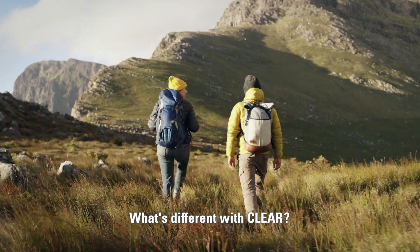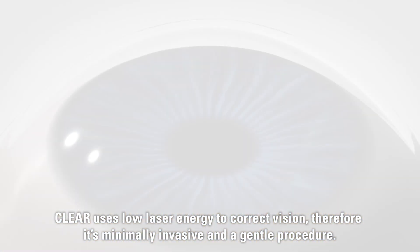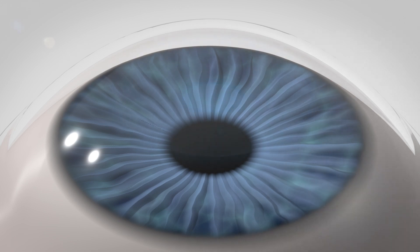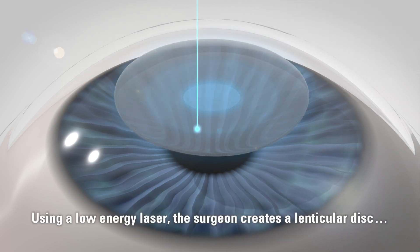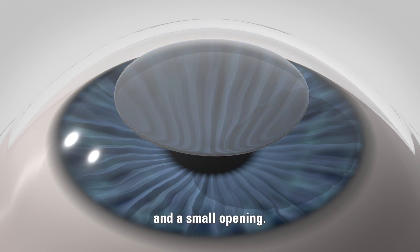What's different with Clear? Clear uses low laser energy to correct vision. Therefore, it's minimally invasive and a gentle procedure. Using a low-energy laser, the surgeon creates a lenticular disc and a small opening.